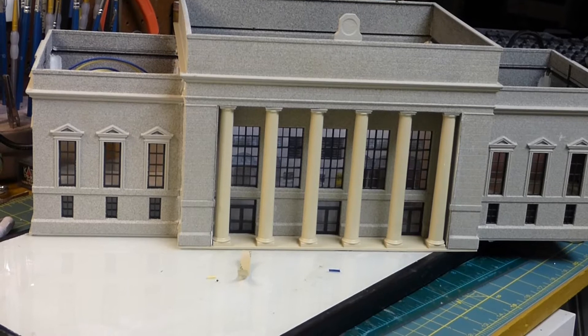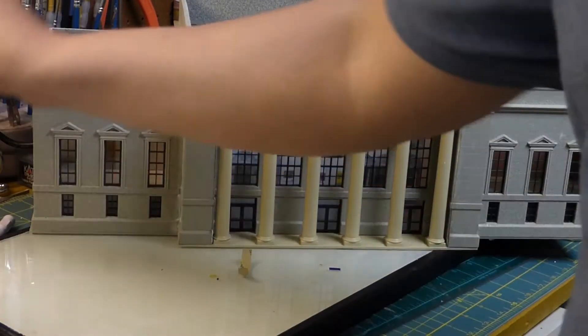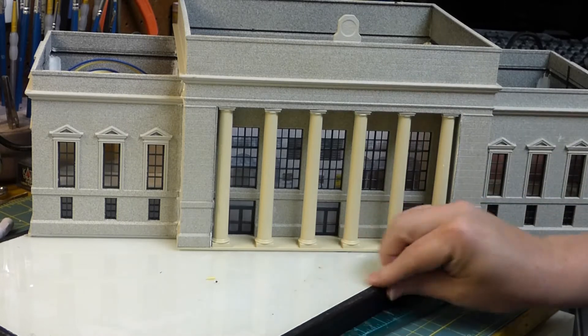Hey, welcome to Mike's Trains. This will be part eight in the series of building this Walther's Union Station. Let me show you what I've gotten done since the last video.